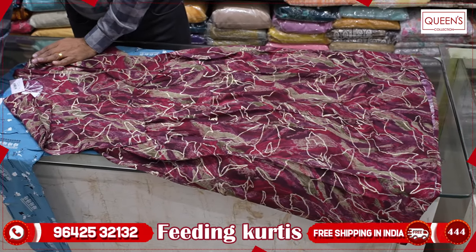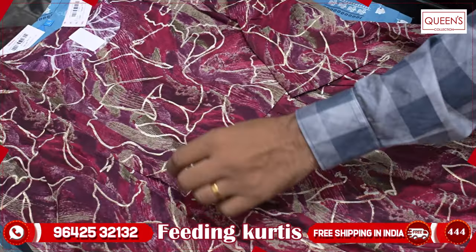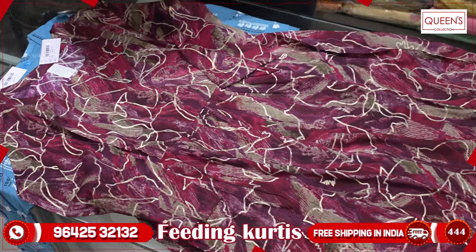First, you will see the straight cut type and A-line type. You will see the body color. There are also feeding options available on both sides. There are many different varieties. The concept is the same — then you will see the prints.